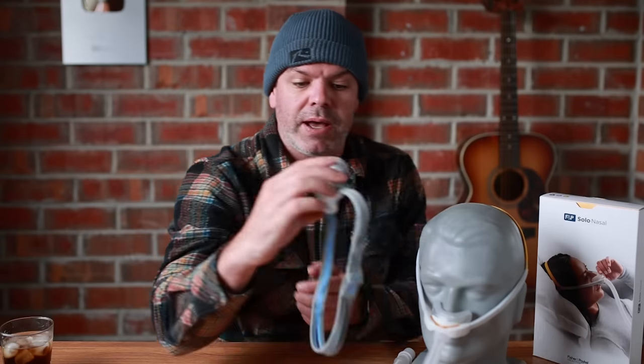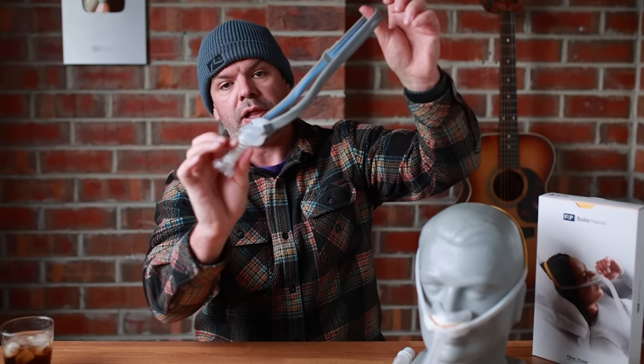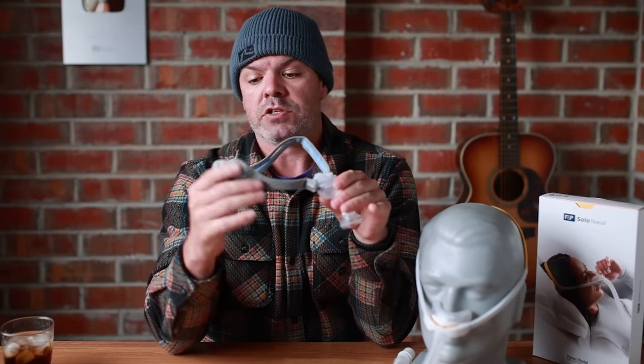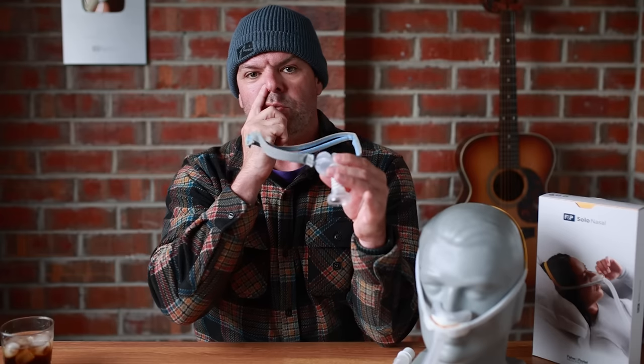With the ResMed P10 mask here, you can see as I release, it wants to pull into place. But if I want that a little bit tighter in any aspect, I have to try and tighten via this little clip here. And there's no way to make this little part a bit tighter or that little part a little bit tighter. Or if I want it looser, I do the clip again and just pull it out a little bit.